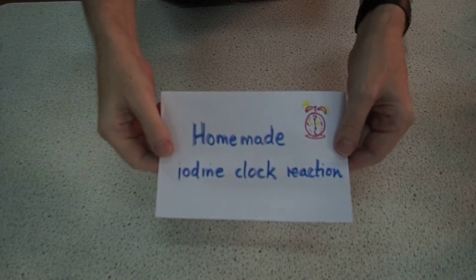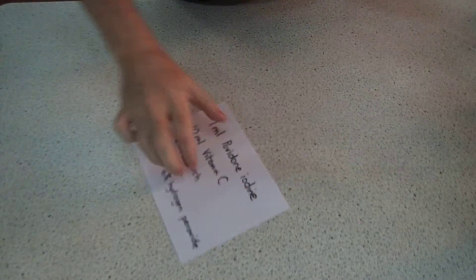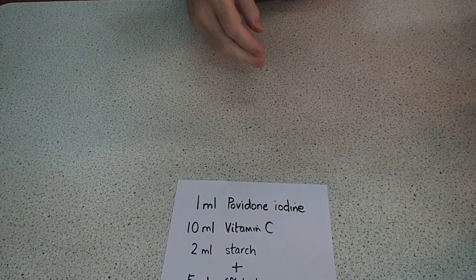This is our homemade iodine clock reaction, and it's really quite simple to do. We're going to be using 1ml of a povidone iodine solution — that's a commercial antiseptic like this one you might get here.